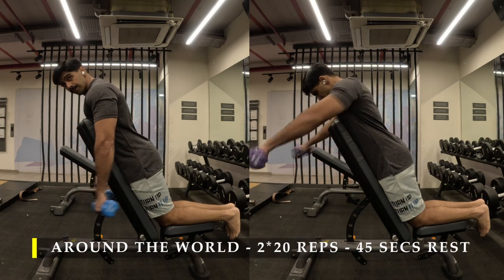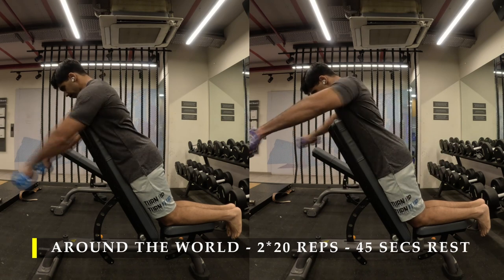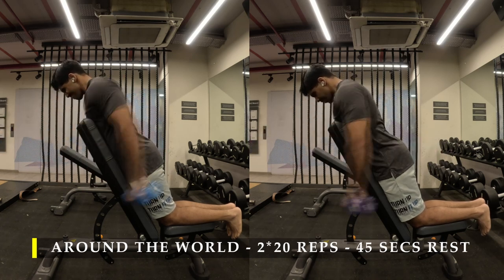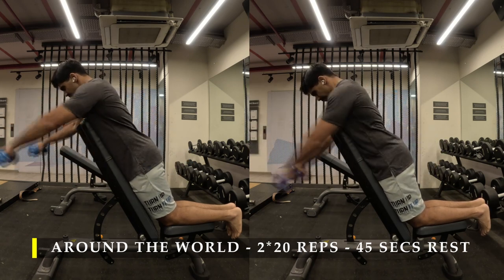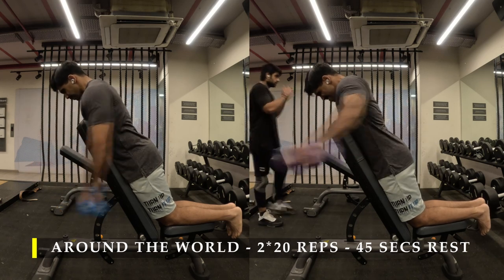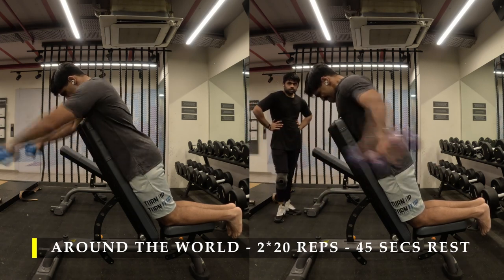The next exercise is setting yourself on an incline bench again and doing around-the-walls — two sets, 20 repetitions, working on our rear delt. I never raise my arms completely up; I just keep them at the level of my rear delt, basically like I'm trying to swim and go around using the complete range of motion of my ball and socket joint, letting the rear delt contract as much as possible. Since we are trying to get as much volume in terms of sets for every muscle as possible.